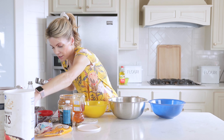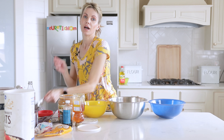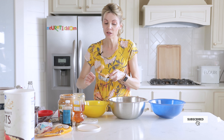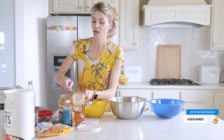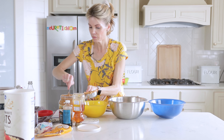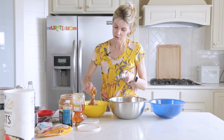Then I'm going to put in a half a cup of peanut butter in each bowl. You can use almond butter, cashew butter, or cookie butter — just know that with cookie butter it's no longer gluten-free because of the cookies in there. Half a cup of peanut butter in each bowl.